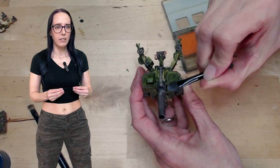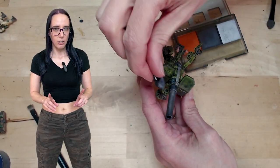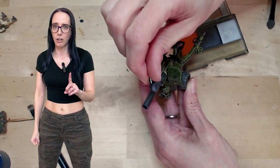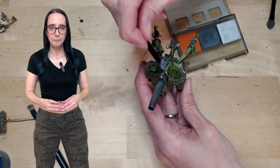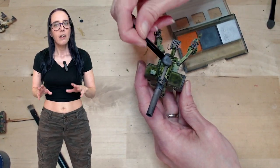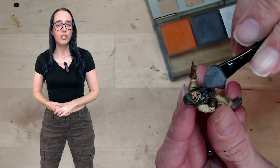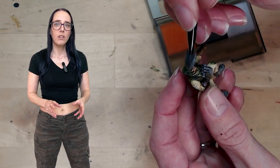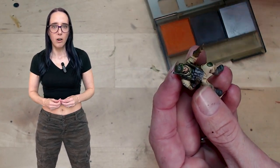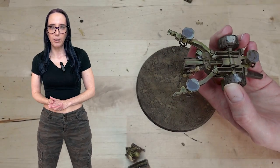Now for the tip of the cannon, I want to make it look like it's actually had some stuff being fired out of it. Instead of using the soot color tone, I'm actually going to go with the gunmetal color tone, because I want to add a little bit of a metallic finish to the model. Once we have the gunmetal on the tip, we can move on to the final weathering powder — the silver color tone — which is going to go on all the other metallic parts on the cannon and also on the men themselves, specifically focusing on all of their Imperial Eagles, because I want them to shine a little.